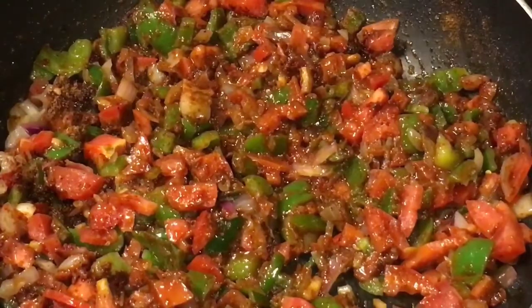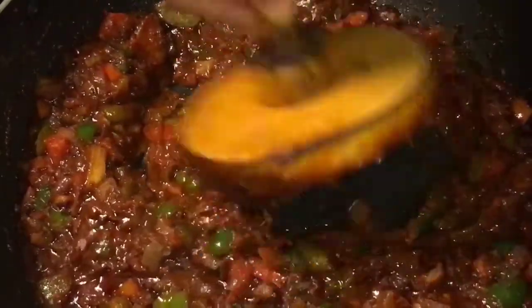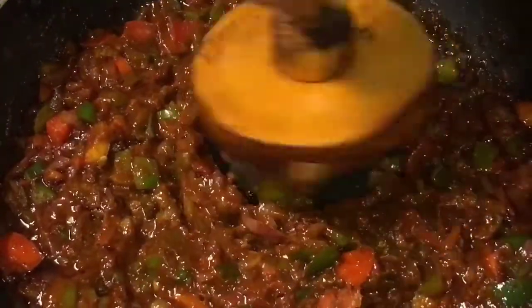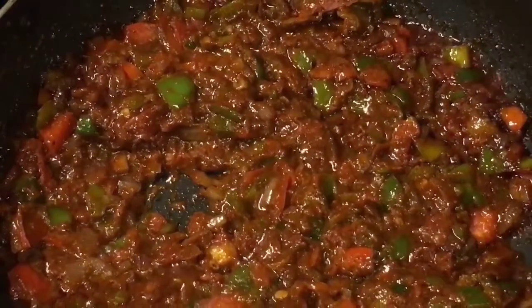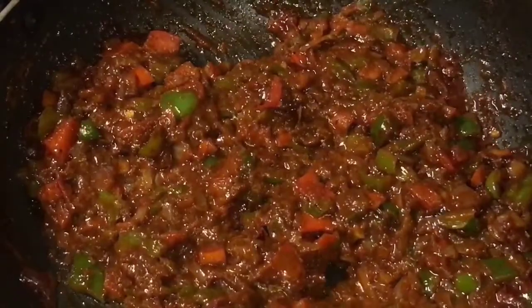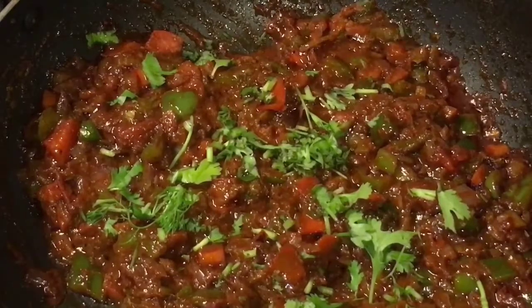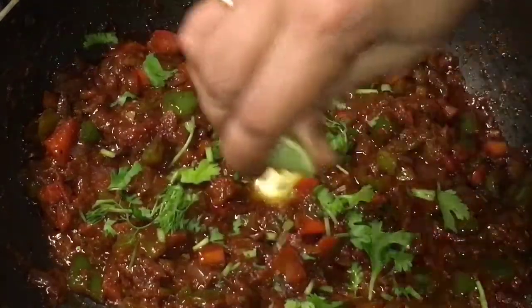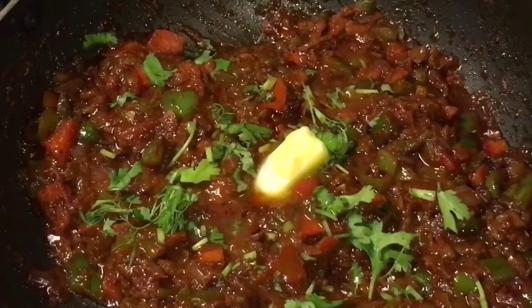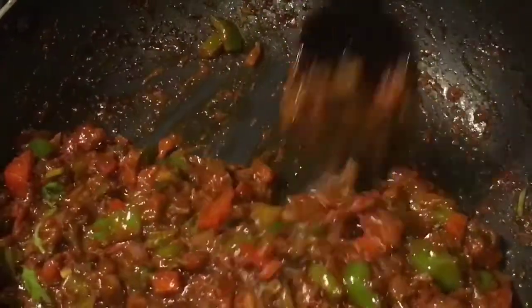Now let them cook again. They have been cooking for seven to eight minutes now, so it is almost done. Mash everything up nicely. Now add chopped dhania patta, that means chopped coriander leaves, one dollop of butter or makkhan, mix it, and squeeze a lemon or neembu. Mix it nicely and now keep them aside.